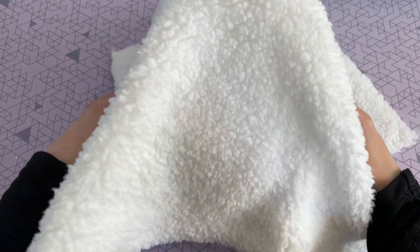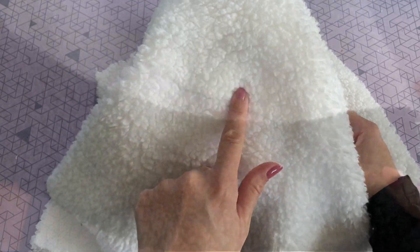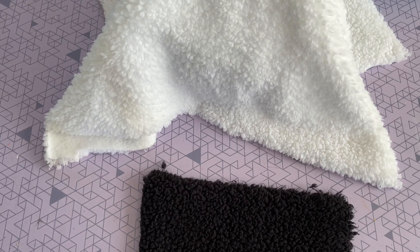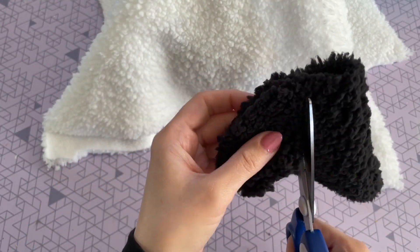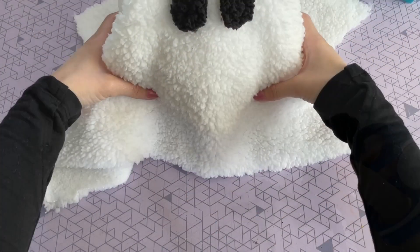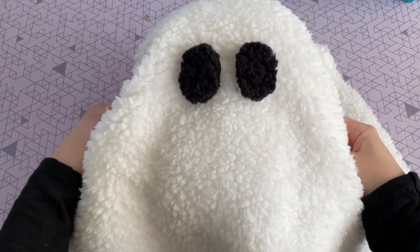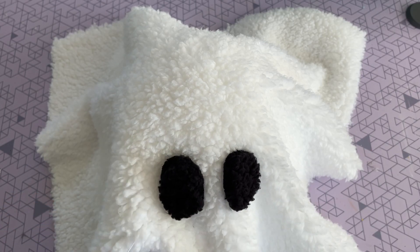From Joann Fabrics — this is the smallest cut that they would give me — just so I could get the eyes to look exactly like the one from Pottery Barn. For this step I'm just going to cut out two ovals and I just kept trimming them down until I was happy with the size. To attach them to that top blanket-like fabric you can either hot glue them or sew them in place.